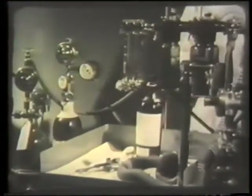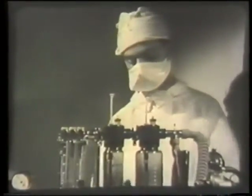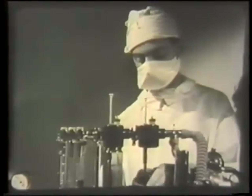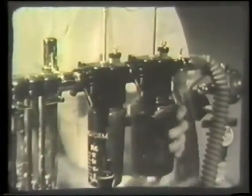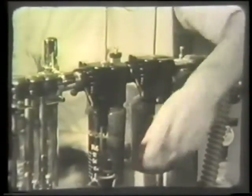Ether decomposes in sunlight and in the presence of oxygen into poisonous aldehydes and peroxides, and it may become contaminated with chloroform if this has been used in the ether bottle. If you are in any doubt, pour it away. In any case, the ether bottle should be emptied not less than once a week and refilled with fresh ether from the stock bottle.